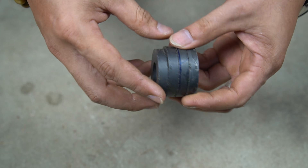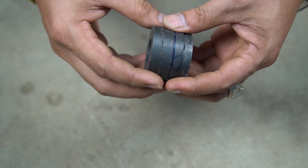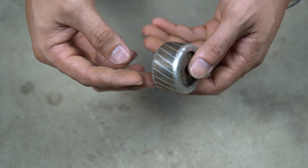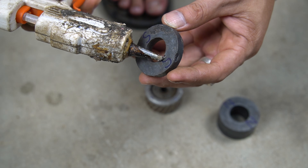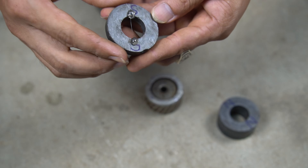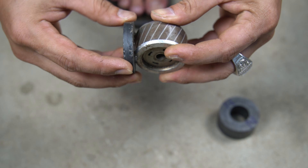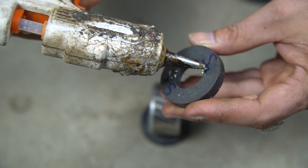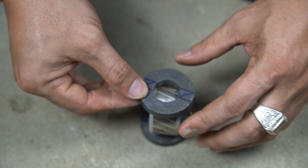First you need to prepare two small motors and four permanent magnet bars. Next is a non-conductive metal flywheel. Then I use special glue to attach the magnet to the flywheel. The type of magnet I use is circular and has two opposite poles on both sides. I will attach four bar magnets around the flywheel so that the poles alternate.